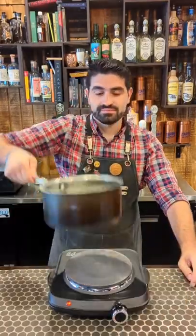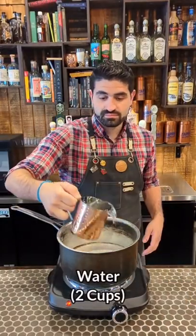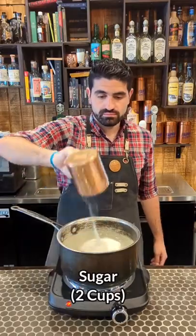First you're gonna need your stove for this. Turn on medium heat and grab yourself a saucepan. You're gonna do equal parts water and sugar — I am doing two cups of each.